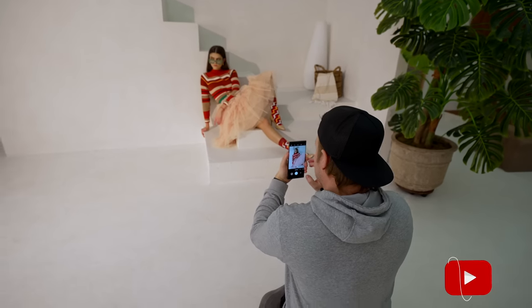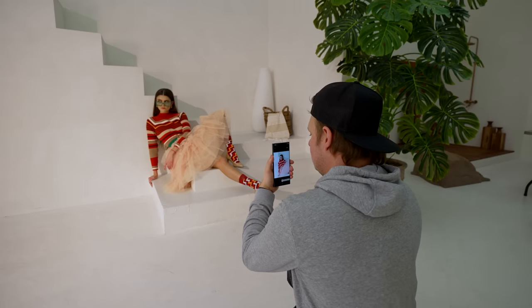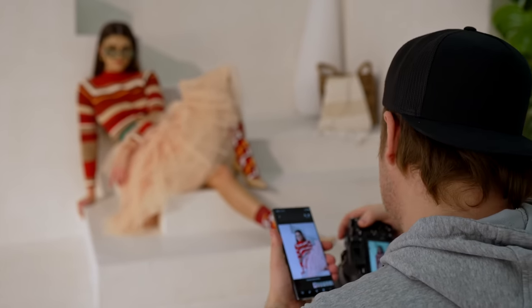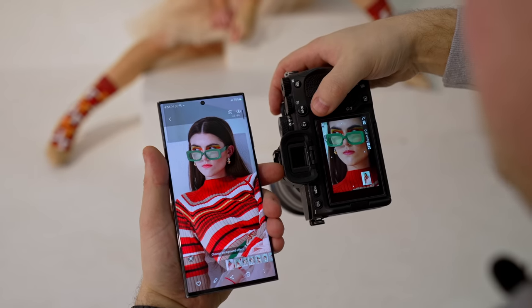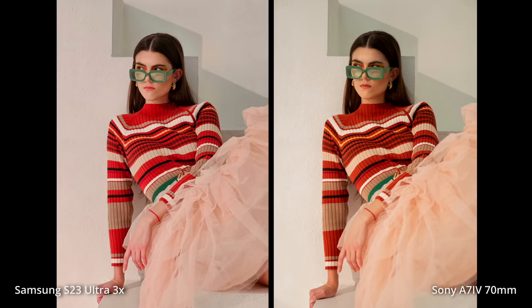I want a telephoto lens here. It's interesting how the Samsung is doing color here — your lipstick is pink in this one for some reason. Her actual makeup is that color. Even the sweater is like a completely different type of pink or orange, like a pinkish orange.